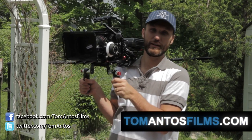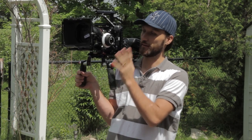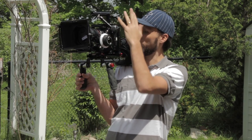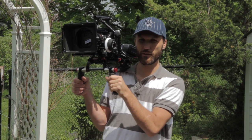Hi guys, my name is Tom Antos and today I want to talk about a cool camera support for big and heavy camera rigs like this one. This one with the RED camera, the follow focus, the cage and the battery is around 30 pounds. So it's definitely not something you want to haul around the whole day.